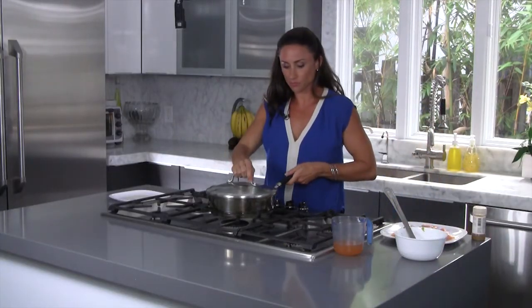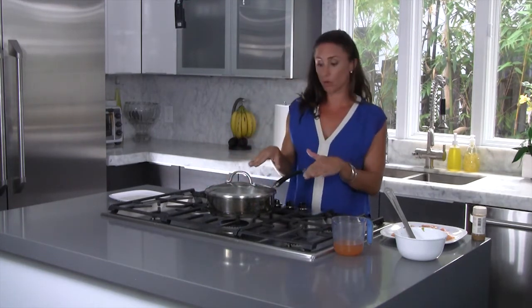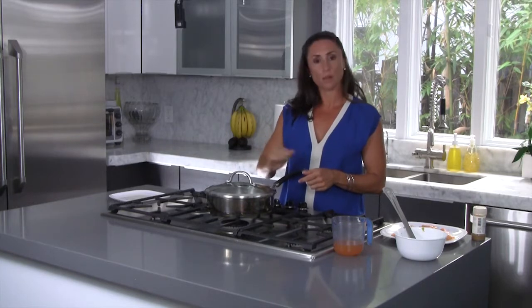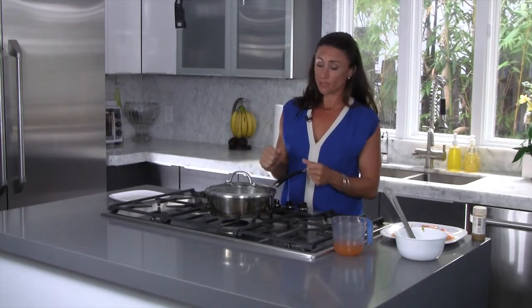So I'm going to cover it and let my vegetables cook down. Now once this liquid cooks out, these vegetables are going to start to stick to the bottom of this pot. So what I'm going to have to do is be very careful, watch it, make sure it doesn't stick, add some more liquid, and then just repeat the process.